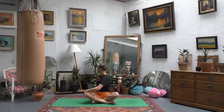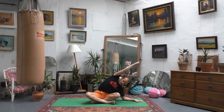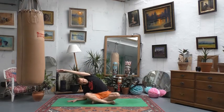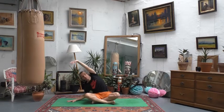Lift your right arm up towards the ceiling and take the left hand down by your side — you might want to drop the left forearm down — for a restorative side bend, stretching out the entire right side of your upper body. Relax your face, then come over and do the same thing on the other side: right hand down, left arm up and over, before coming back to center.